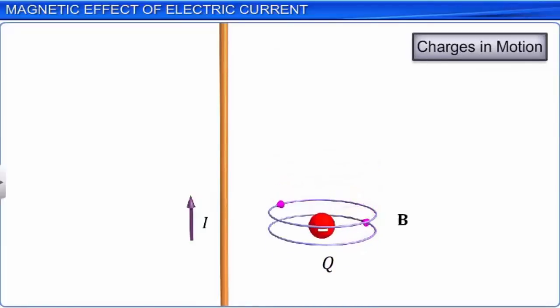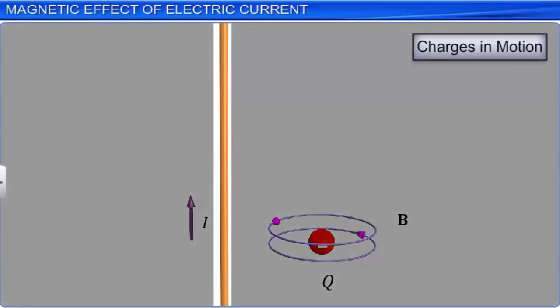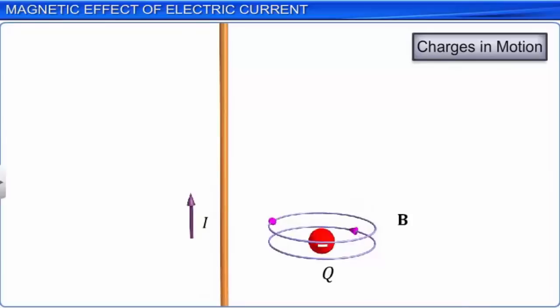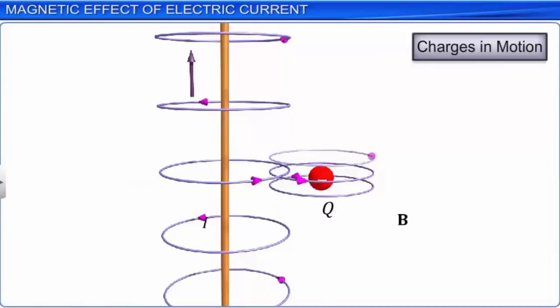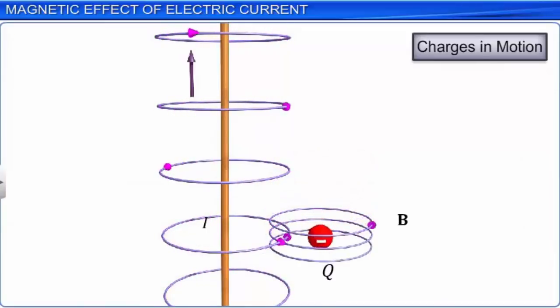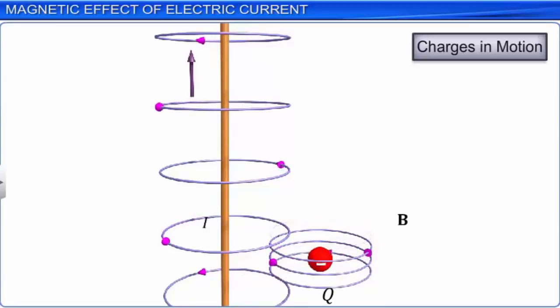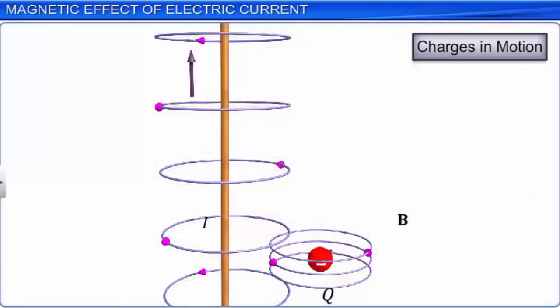Magnetic field is denoted by the letter B. The current in the wire is nothing but charges in motion. Thus, there is a magnetic field due to the current, and this magnetic field interacts with the magnetic field due to the moving charge Q. The interaction between these two magnetic fields causes charge Q to deviate from its path. Thus, moving charges produce both an electric field and a magnetic field.